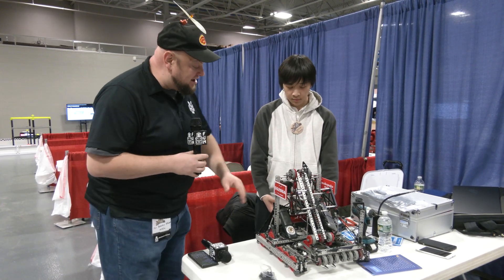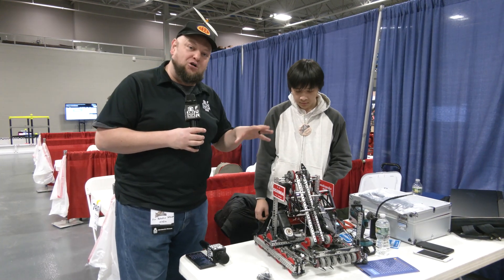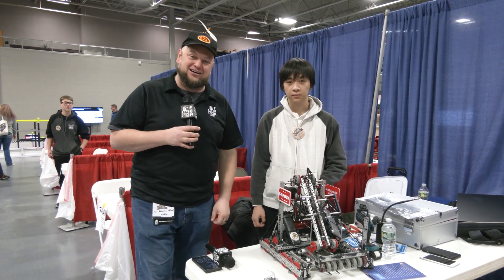Lots of great stuff we'll be talking about with this awesome arm — we'll be showing that as it gets brought up. We're doing a full robot overview with a lot of great iterations we've been working on in the last couple of weeks, so we can't wait to dive more into this awesome machine coming up here on Pits and Parts.